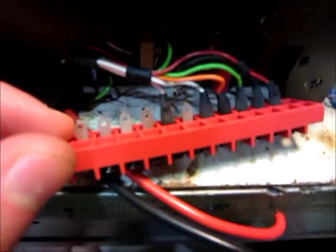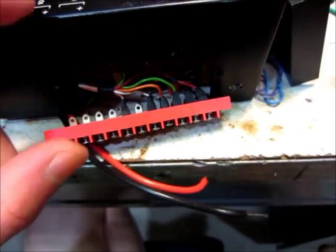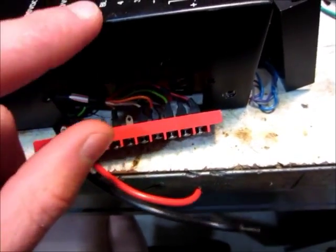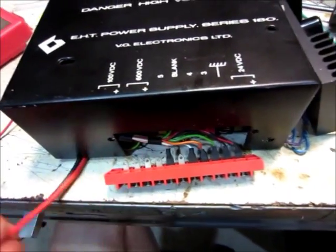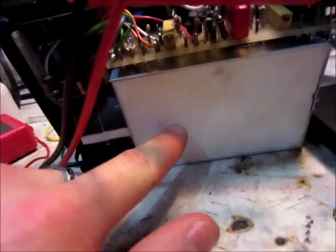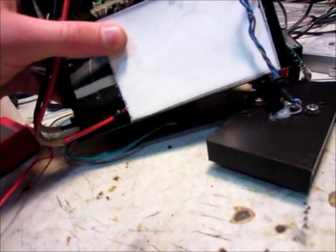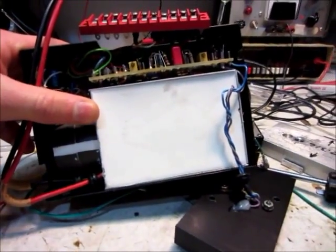Most of these terminals are not connected — the 100 volts and 600 volts terminals and the black terminal are not connected. I'm guessing that this is the high voltage out, because that goes into this — I'm guessing that's the transformer, and this might be like the regulator or something like that.